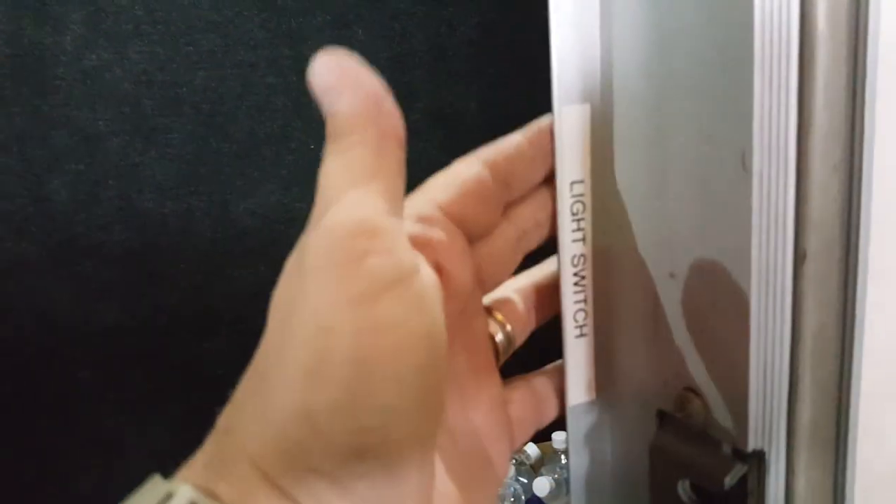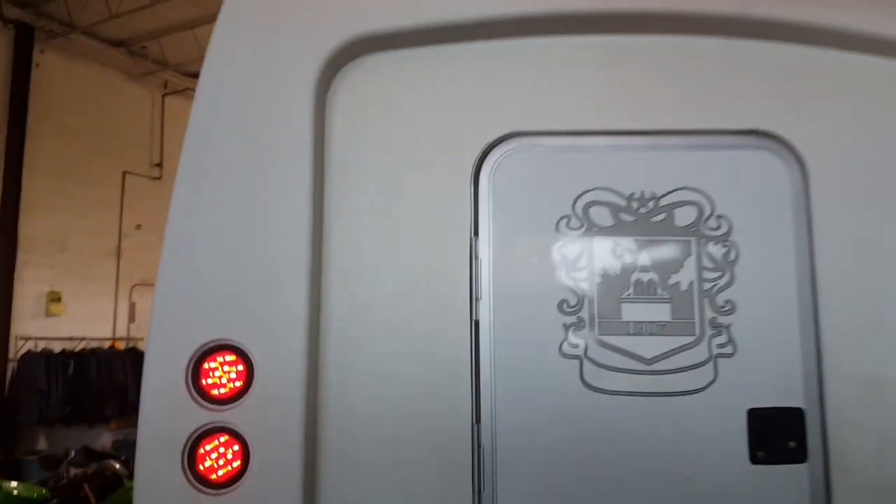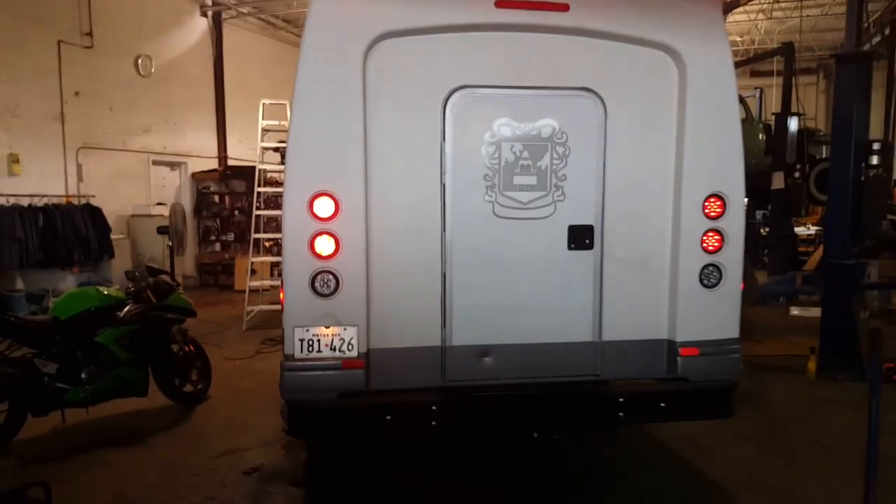We have a light switch back here behind the wall. It turns off with the key, so if somebody leaves the lights on it's not going to kill the battery. The tail lights are really bright also. We replaced the high-mount brake light up here with a super bright LED — let me hit the brake lights so you can see.